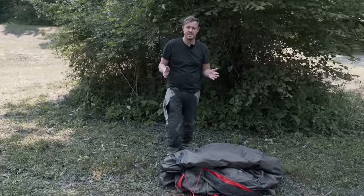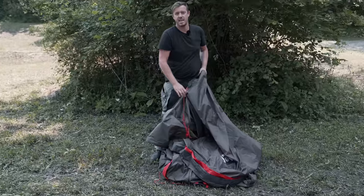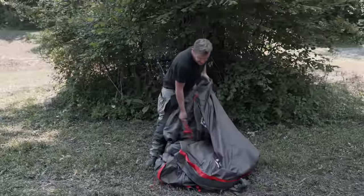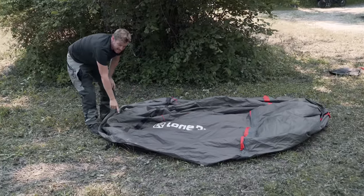The moto tent can be set up pretty easily and even by one person. Start by finding the back of the tent and lay it out on a flat area. The black is the back of the tent.